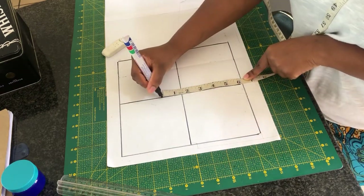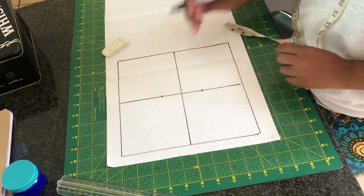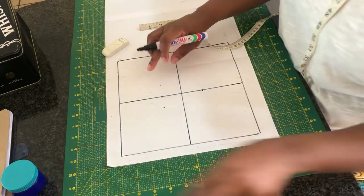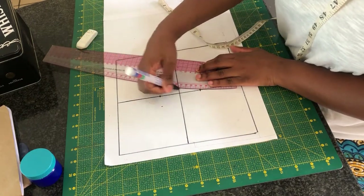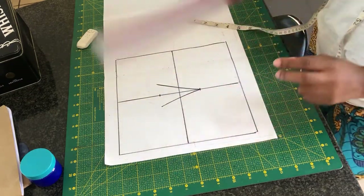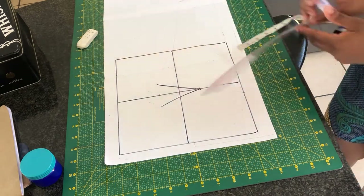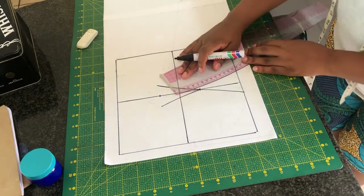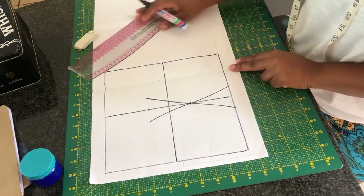Once I've done that, I'm going to mark the length of which I want my bra to end, so it's going to be six inches. Then I'm going to find the middle part of six inches, which is going to be three inches. On the first point I'm going to mark one inch on one side and one inch on the other side, and connect the point to that middle point to create a dot. At the bottom I'm also going to mark one inch on one side and one inch on the other side.